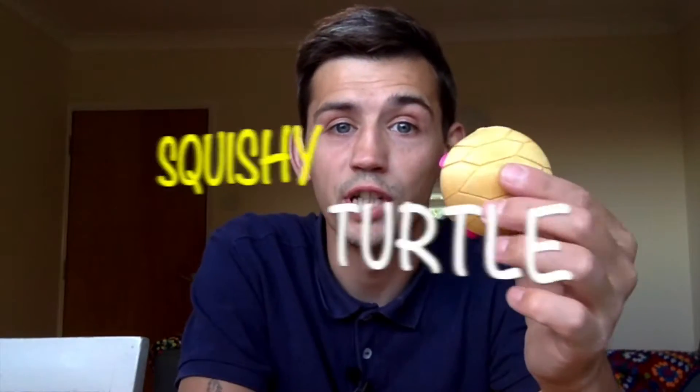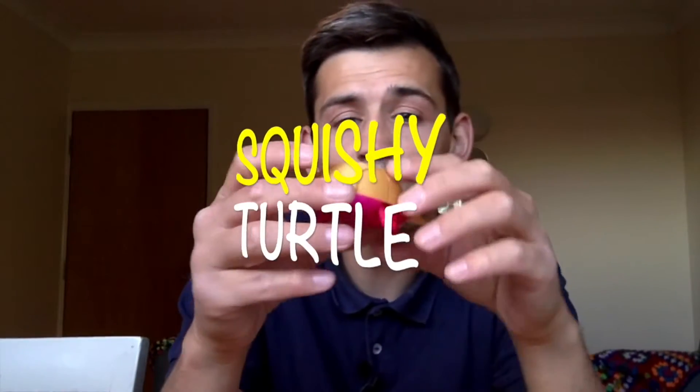Hello YouTube and thanks for joining me here at Ant3D today. Just a quick look at what's been printed this week — it has been the featured print on Printverse, which is a squashy turtle. As you can see, it's definitely a turtle and it's definitely flexible. This was designed by username Jake Jake on Printverse and it is the featured print.